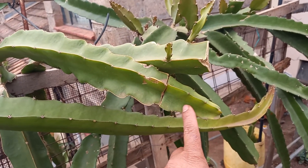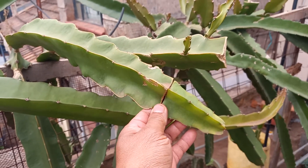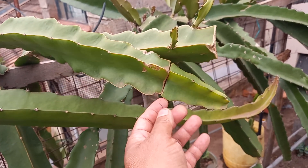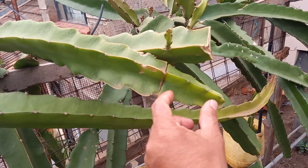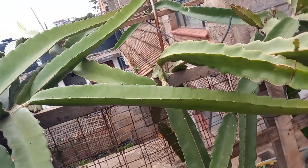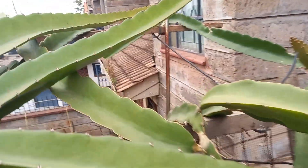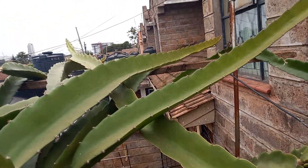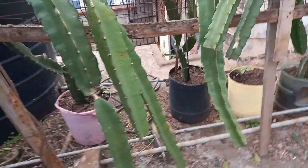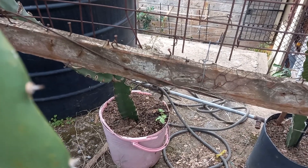Now guys, I have this yellow variety — I have grafted it and it has completely healed and integrated itself. This is the Vietnam white, and this is the golden yellow branch that I have grafted with this branch. This is the Moroccan red, and this is the Vietnam white — look at the branch, very long.